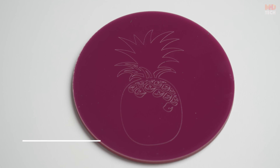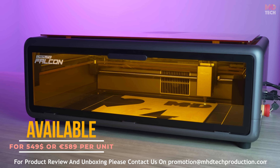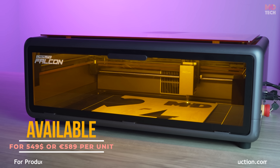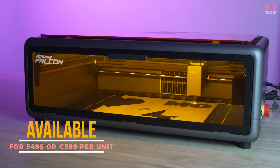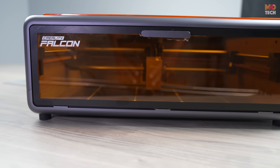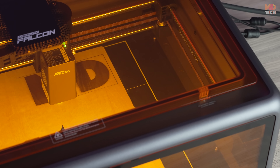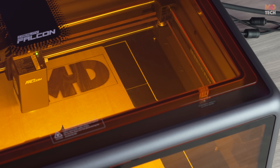The Creality Falcon A1 110 watts is currently available for $549 USD per unit, or 589 euros per unit. Using the Falcon design space software, you can quickly convert your ideas into stunning creations. The intuitive interface, combined with the smart camera feature, makes it a breeze to align your designs perfectly.